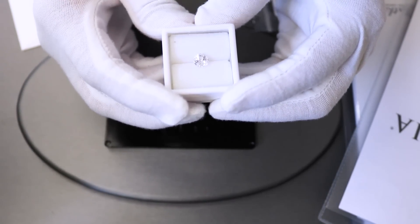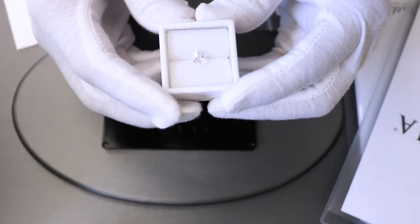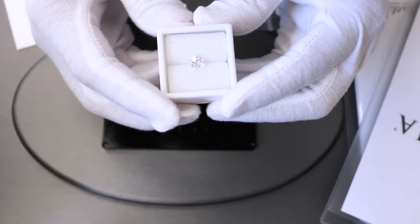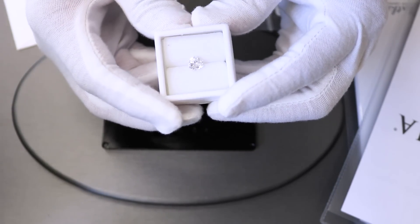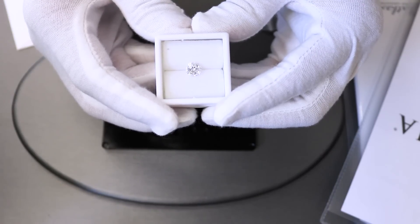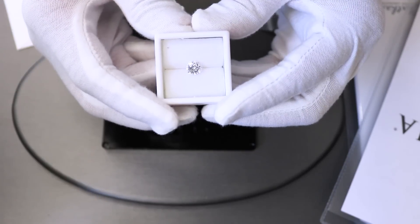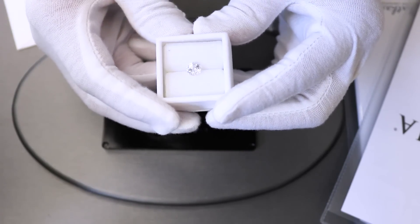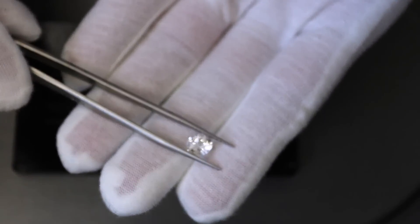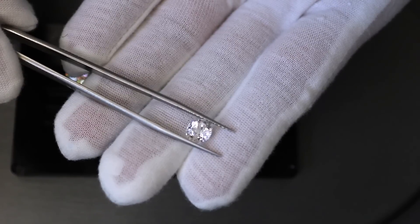This is a Chatham white sapphire. Fire and Brilliance has recently released a new line of lab-created gemstones — both colored and white — and the company they've partnered with is Chatham. A lot of people who prefer a diamond alternative but not moissanite will go with a white sapphire because it relatively looks the same, even though it's not exactly the same.